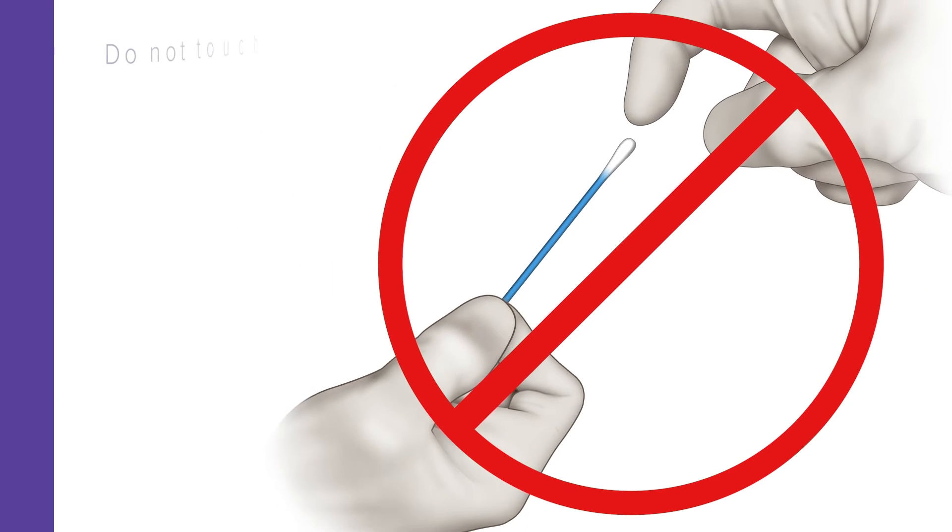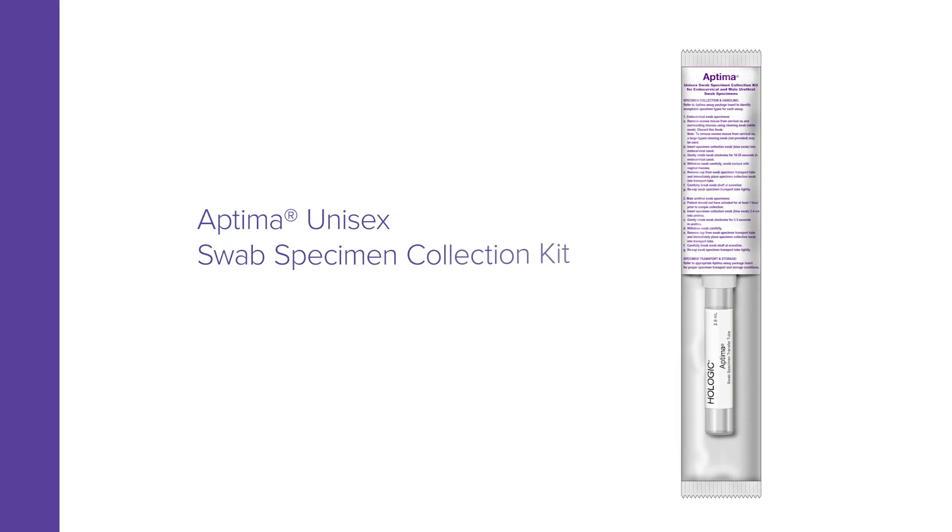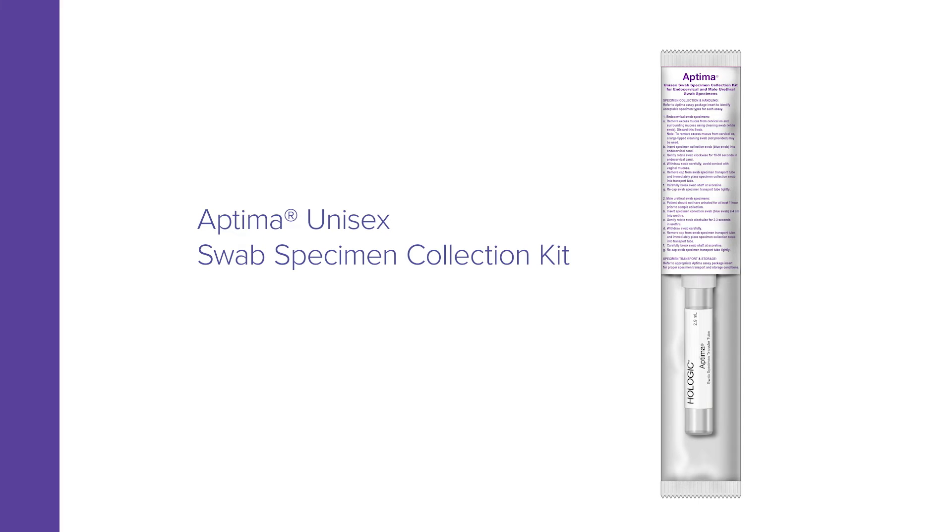If the soft tip is touched, laid down, or dropped, discard it and get a new Aptima Unisex Swab Specimen Collection Kit.